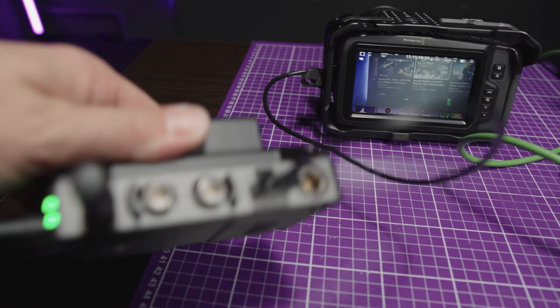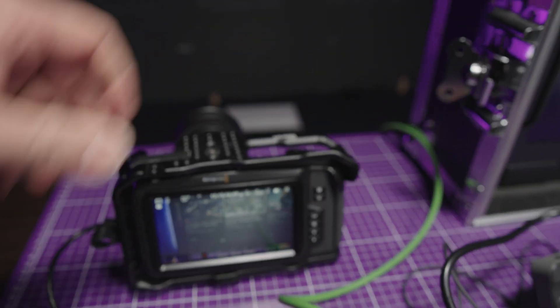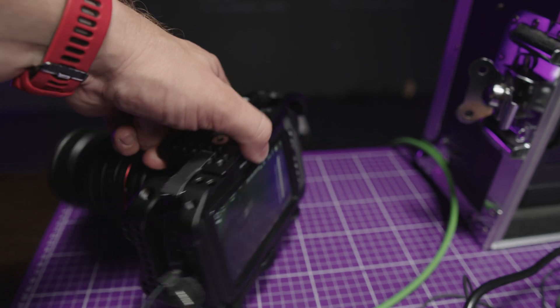This is especially helpful when your camera has an HDMI and your monitor has an SDI port and vice versa.